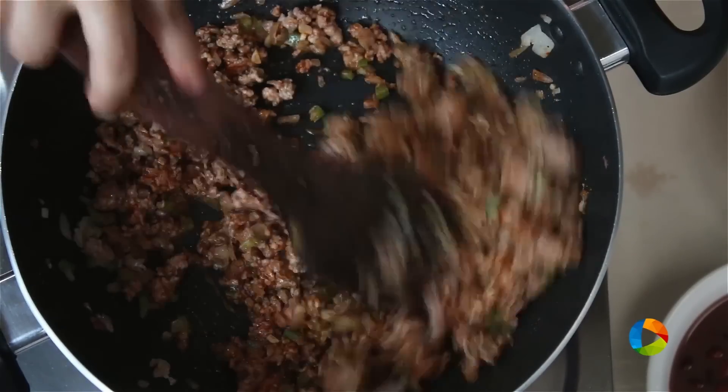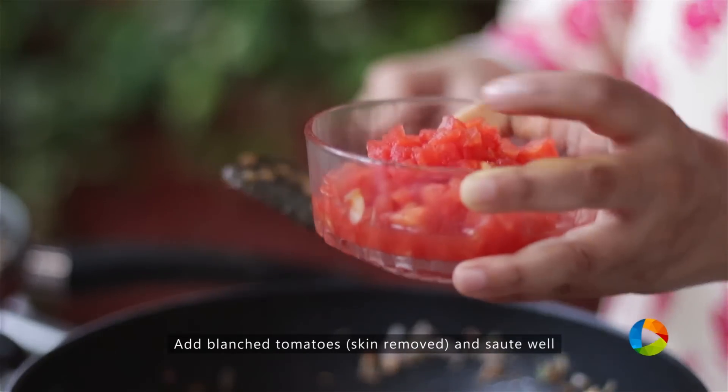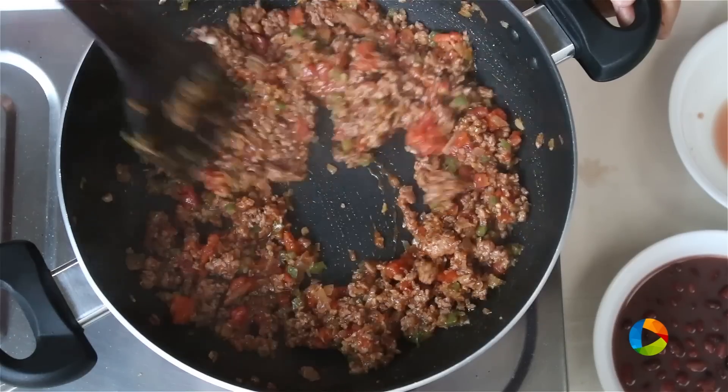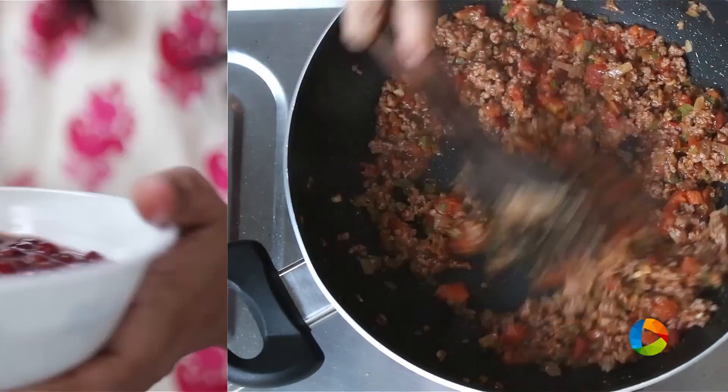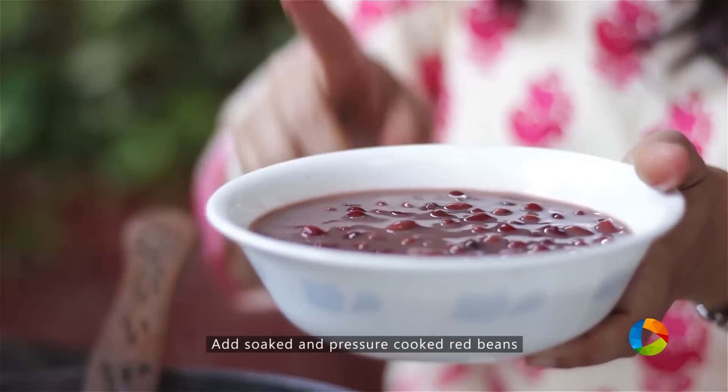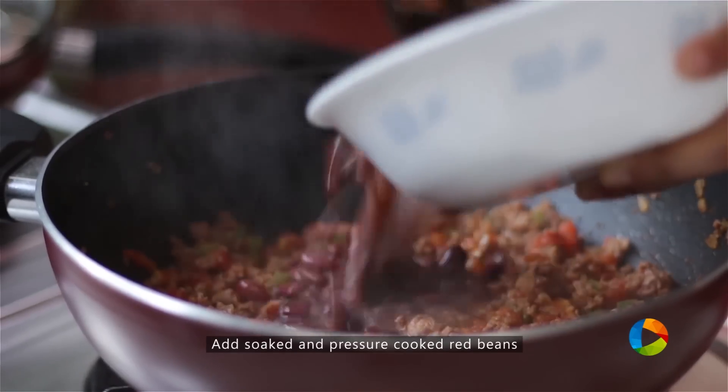Once you've added the spice powder, I'm going to add the tomatoes. These are blanched tomatoes — the skin is removed and it's been chopped up fine. I have a cup of red beans that's been soaked overnight and pressure cooked. Now I'm going to add half of them.